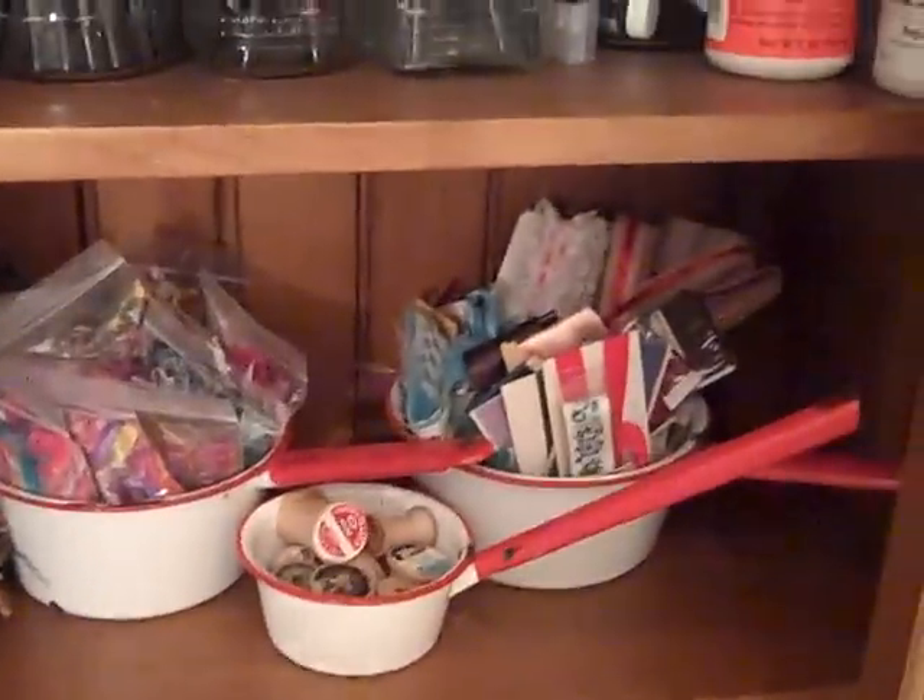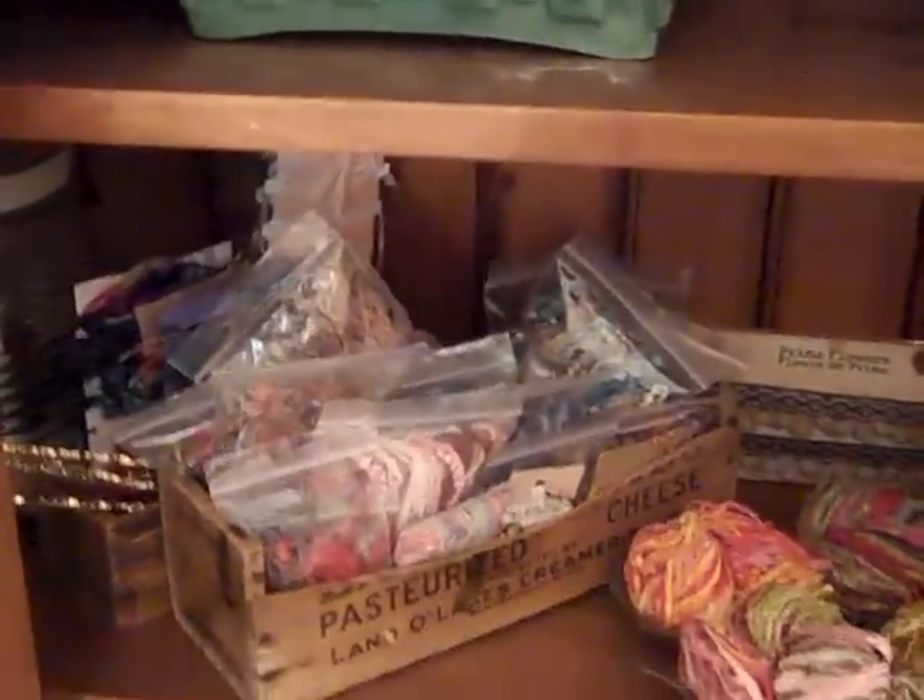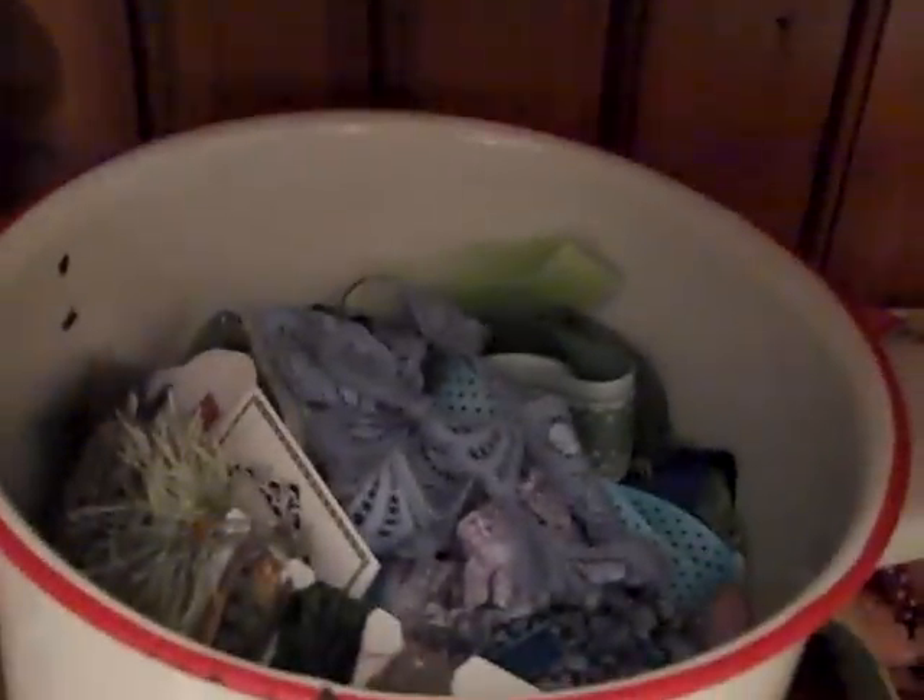We have all this organized: fibers, seam binding, and all her beautiful little vintage containers. These are loose ribbons that are kind of color coordinated — we have blacks, browns, cream, and white, and then blues, greens, and purples.